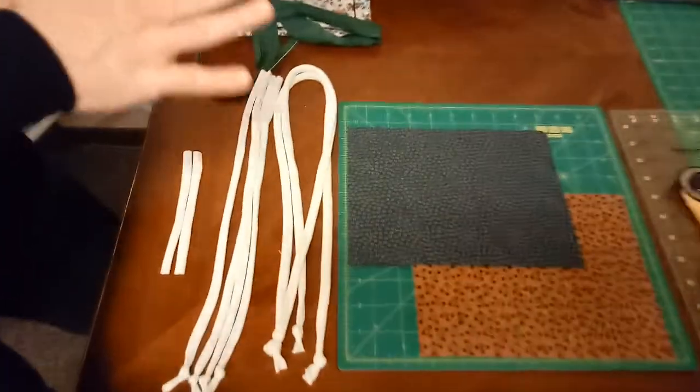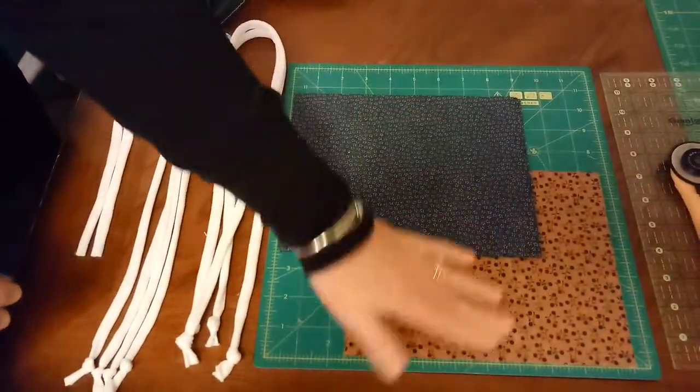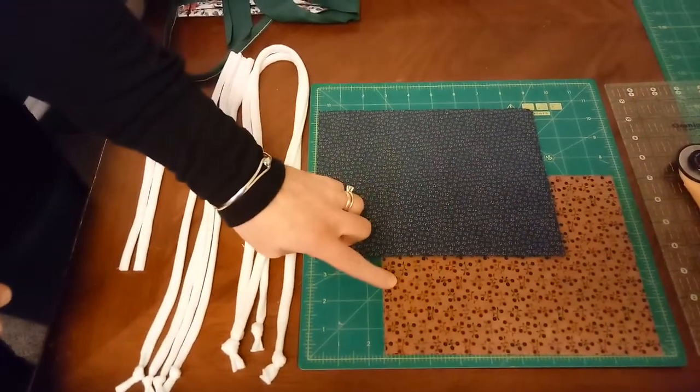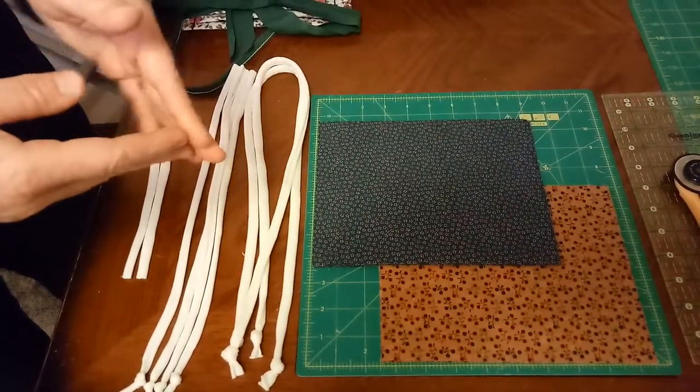So we have our supplies and we want to start with our seven by nine inch squares. We have a front and a back, and you want your front and back to be different fabrics so that medical workers and frontline workers can quickly see and know where their front is.